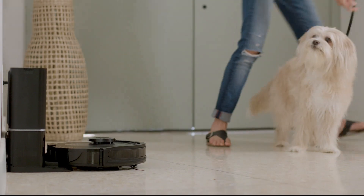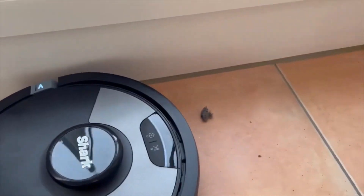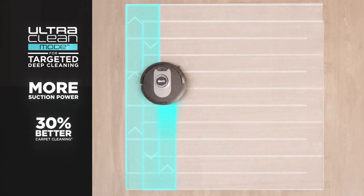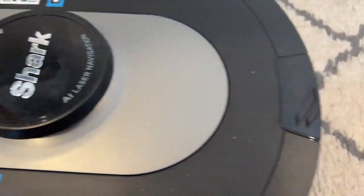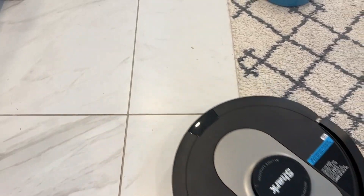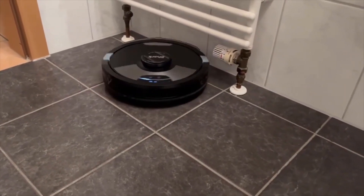Overall, the Shark AV2501AE AI robot vacuum is a powerful and smart cleaning tool that can help make your life easier. Its advanced features, including powerful suction, smart technology, and AI technology, make it a top choice for those in the market for a new vacuum. If you are looking for a robot vacuum that can handle any cleaning task, the Shark AV2501AE is definitely worth considering.